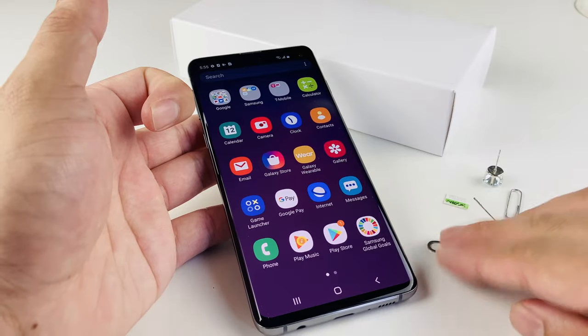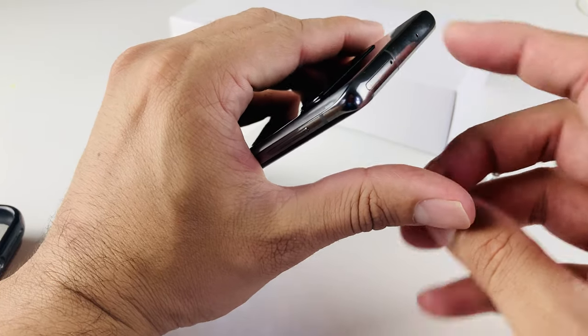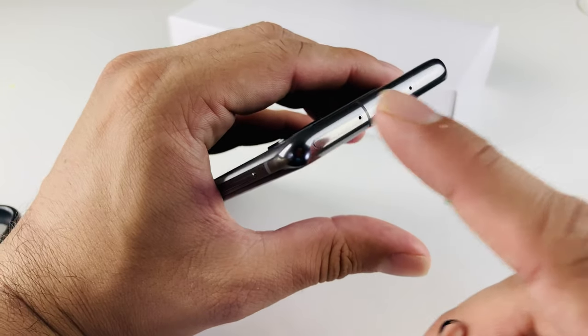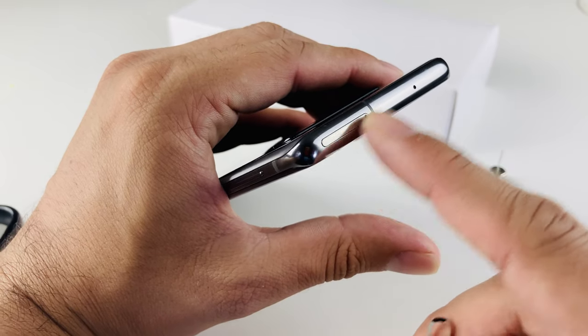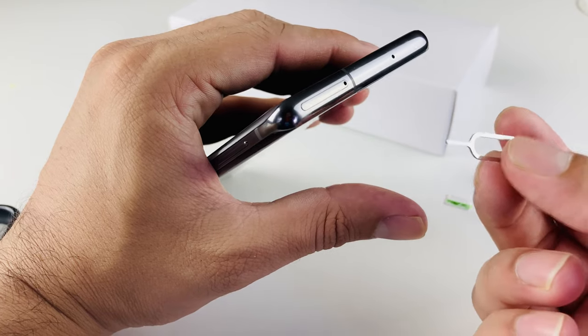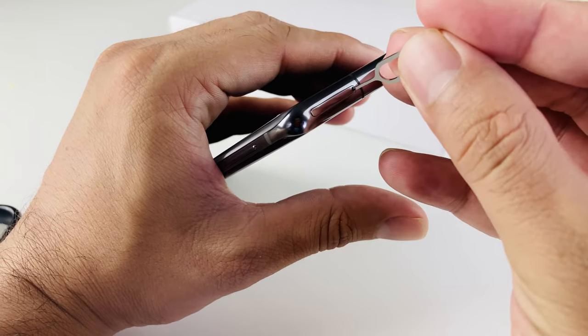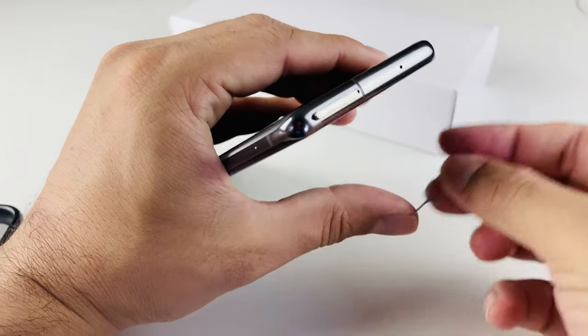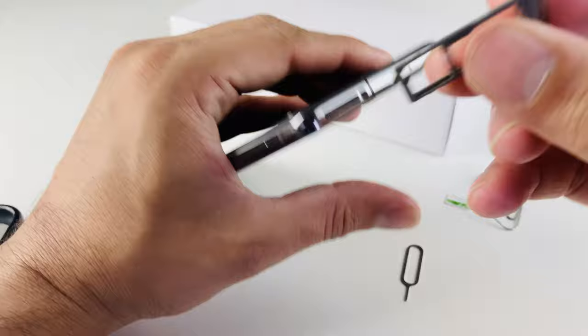Those are the other two hacks if you don't have the official tool because you bought a used or pre-owned phone or simply just lost the piece. To do this, you're going to want to locate the top of the S10 phone. You'll notice up top there's a little hole — not this one, you want the one all the way to the left side. Then take your SIM ejector tool, paper clip, or earring piece and just put it in there.